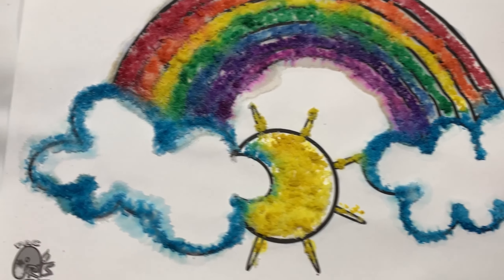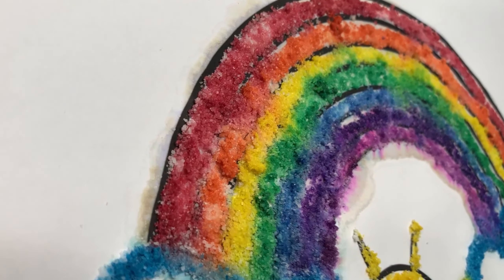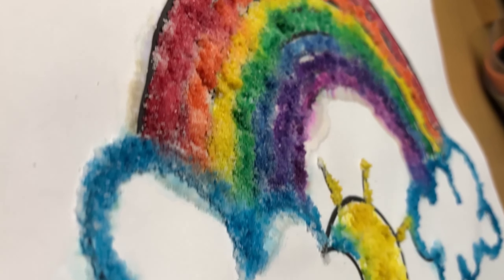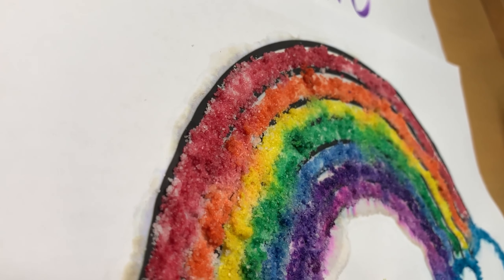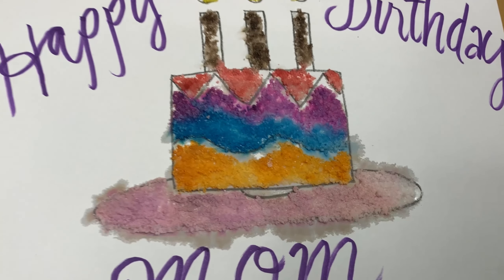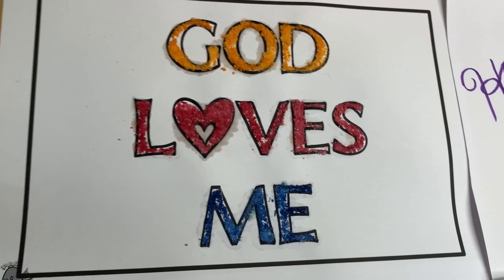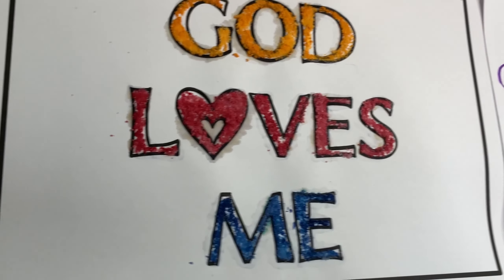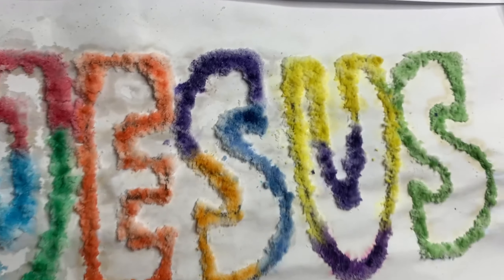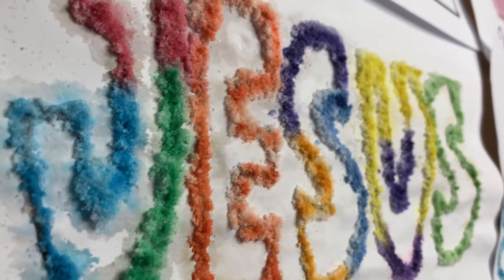Create as many salt glue paintings as you like, and when you are done, you can put it on a frame, stick it to your refrigerator, or give it to someone as a gift, showing them you love them and that Jesus loves them too. If you have extra salt, keep it in a container so you can use it again later for another artwork. We hope that every time you see salt, you will be reminded to be the salt of the earth every day, as Jesus said.